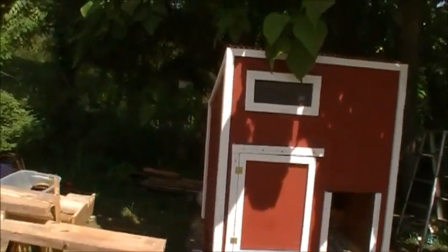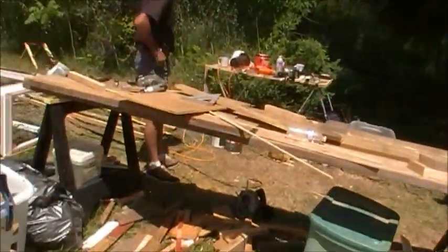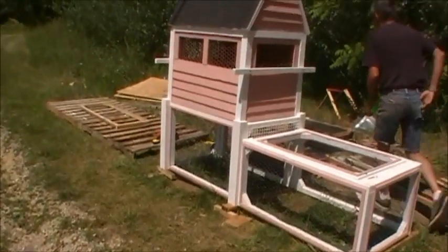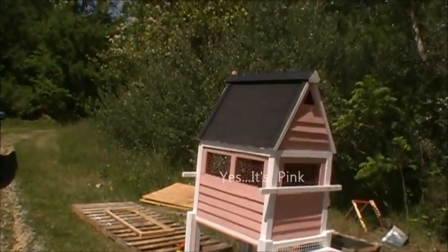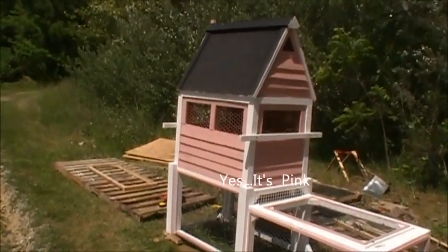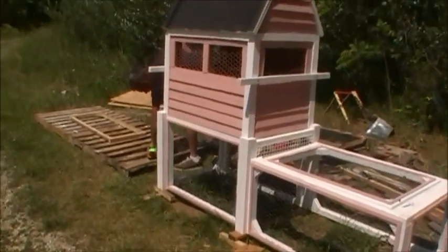Hey folks, David here with Destination Human. Another nice spring day, little update on progress around here. You can see another coop being ready to go out — you've seen this many times in its process of being built, and it's ready now: the pampered chicken pen.